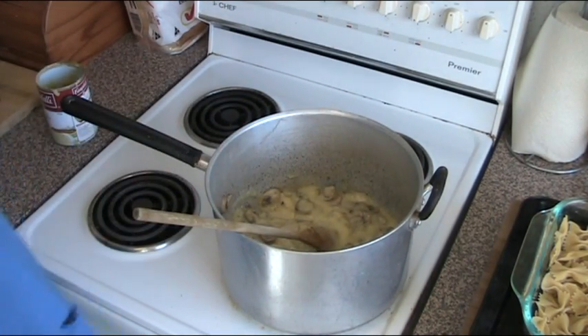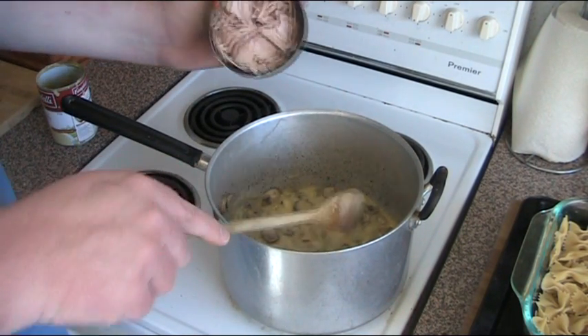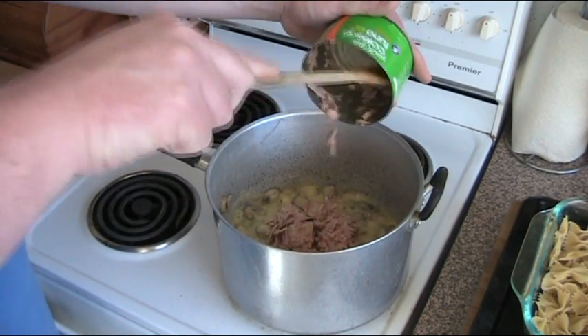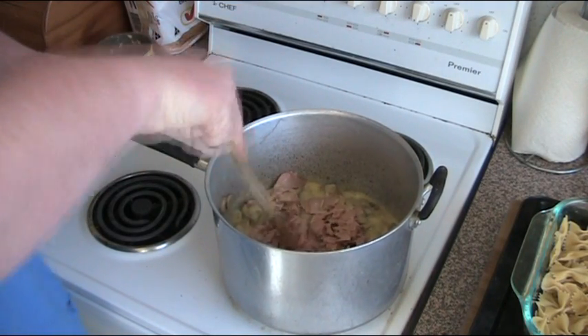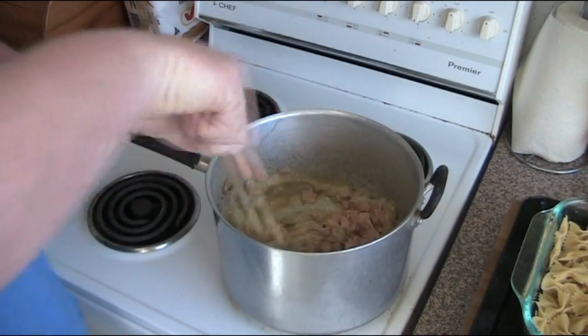We're also going to add one large can of tuna, about 425 grams, drained. Just break up the tuna so it isn't in large chunks, and then mix that through as well.